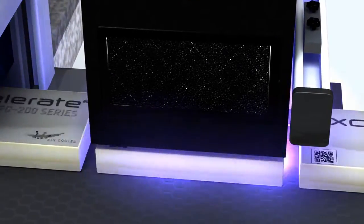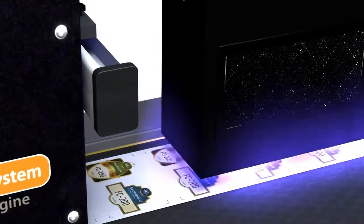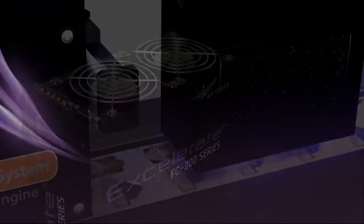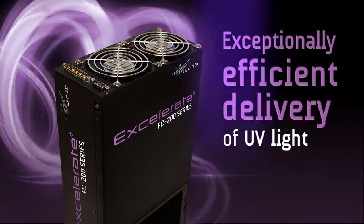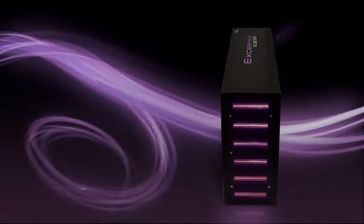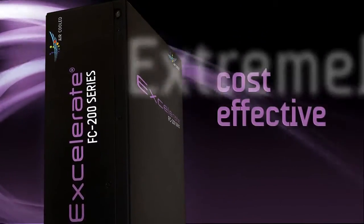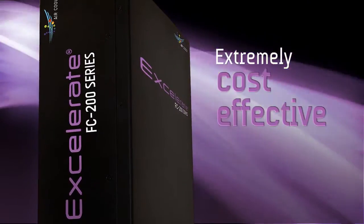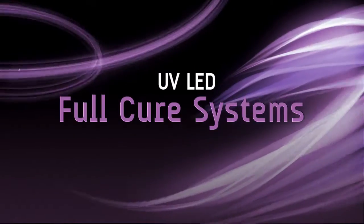The Lumen Dynamics Accelerate FC series offers leading integrators the very latest in UV curing solutions for the print industry. Designed to meet the challenging conditions of today's marketplace head-on, the Accelerate FC series enables leading integrators to operate faster and more efficiently than ever before, giving them the competitive edge they need to stay ahead of the competition. Environmentally friendly, highly advanced, and extremely cost effective, the Accelerate FC series is the new industry standard in UV LED full-cure systems.